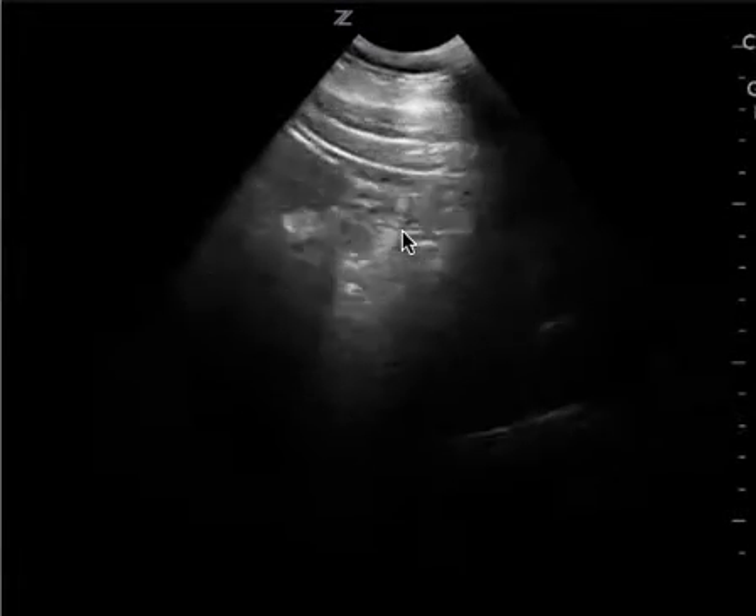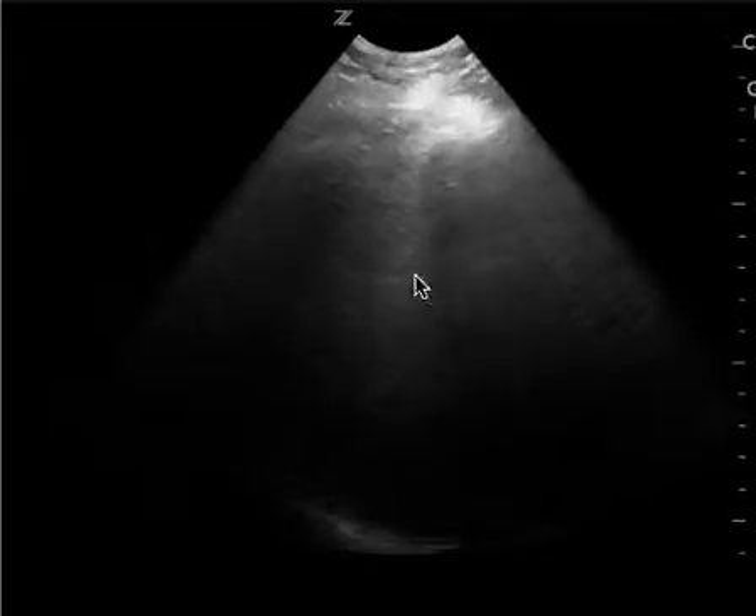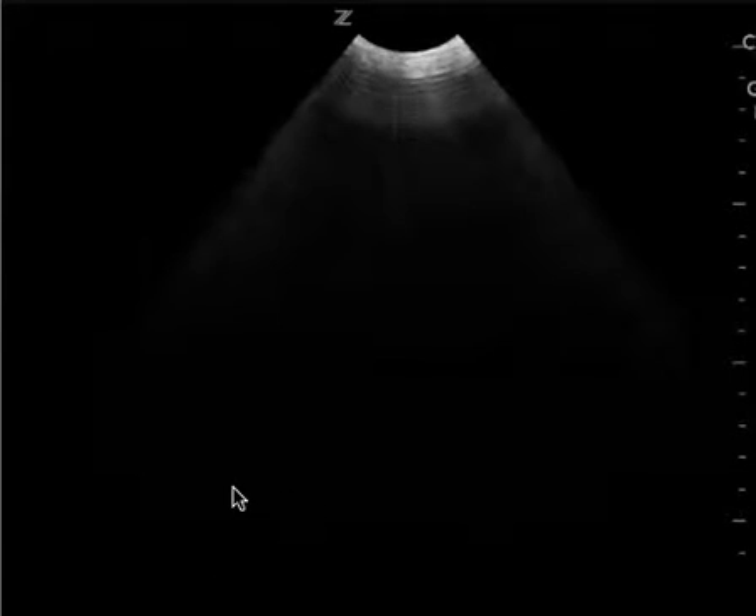All I see here is this one area which is not sufficient. You have this view here which I think is an attempt to try to get the diaphragm, which you see very briefly right there, but again you don't see the diaphragm, you don't see the spine, so the right upper quadrant is technically limited.